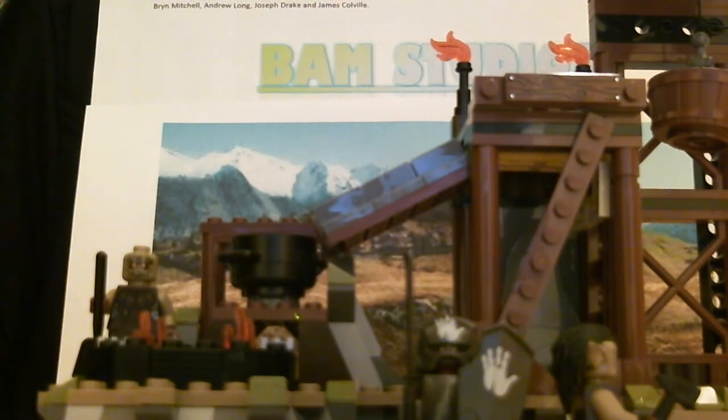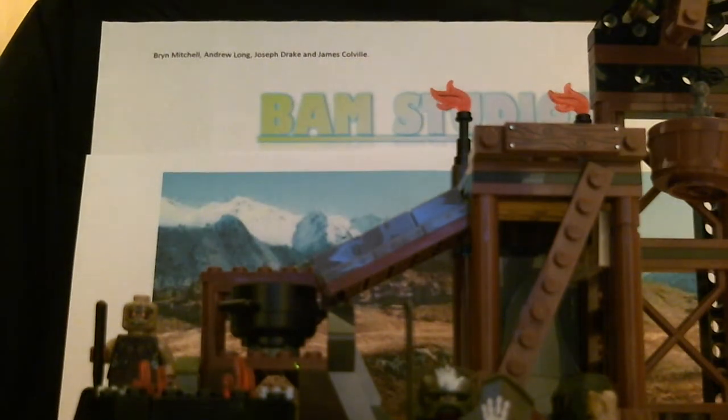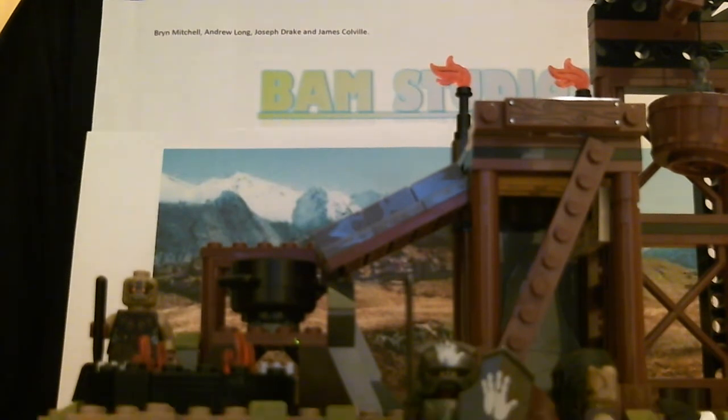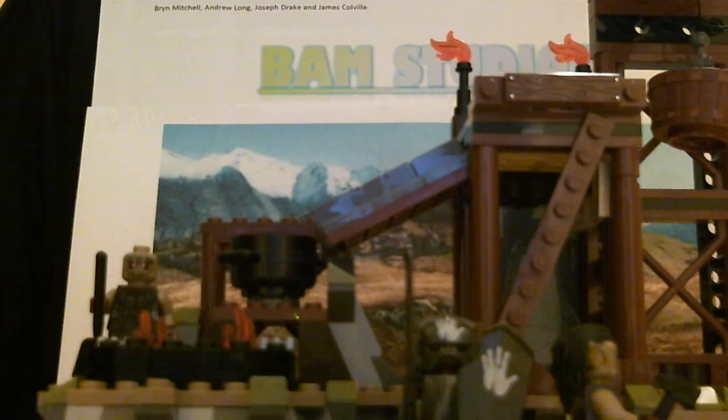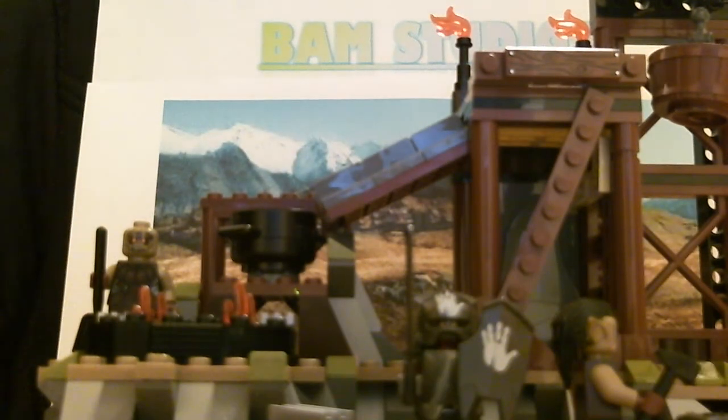I would like to thank all of these people. Because these are effectively BAM Studios — it's quite cocky naming it after my initials, but you know. Anyway, I am going to be reviewing the Orc Forge, which is what I got yesterday for Christmas.